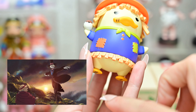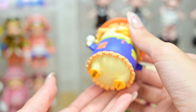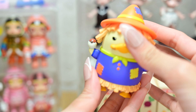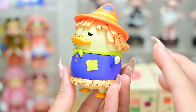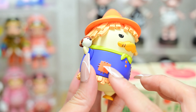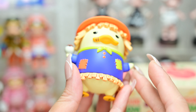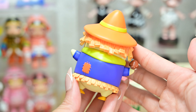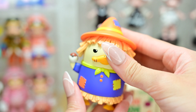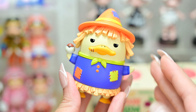I would think usually scarecrows are standing on a stick, but he seems to be standing on his two little web feet. His hair kind of reminds me of french fries for some reason. I like the detail in the patchwork on his shirt as well. I think it looks really cute. This is how he looks from the back. He is giving off Halloween vibes, even though Halloween just passed.